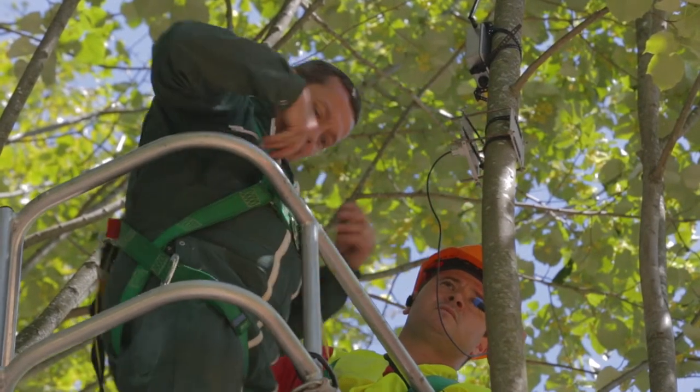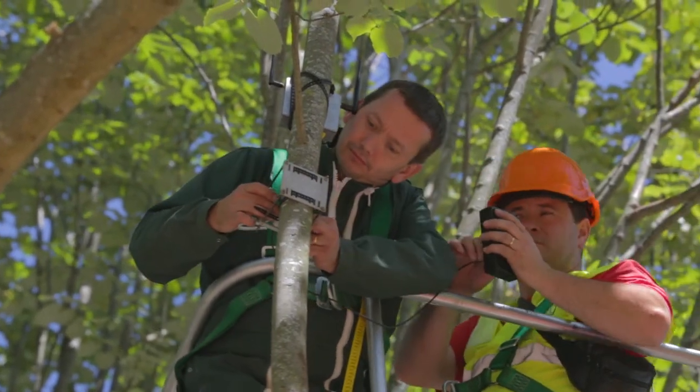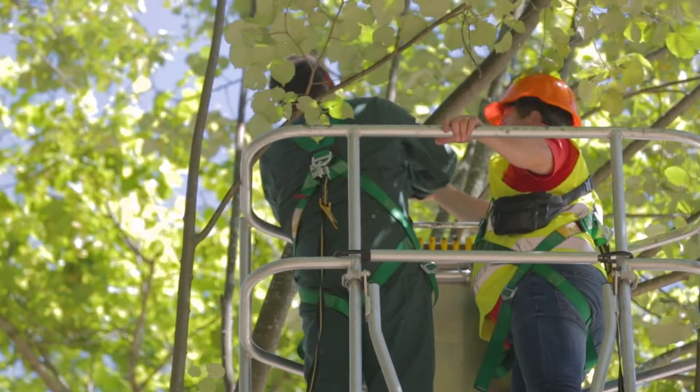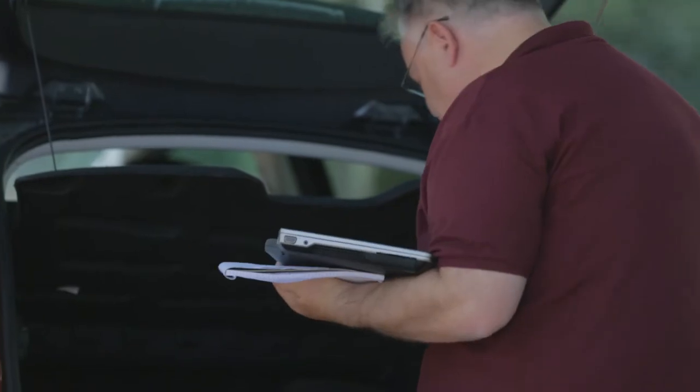We have, in this case, LVDT that can assess contraction and expansion of the branches and the trunk of the tree in order to know what is the capability of the tree to retain and absorb water. With this, we can know if the trees are well-nourished and with the normal standard levels of water.